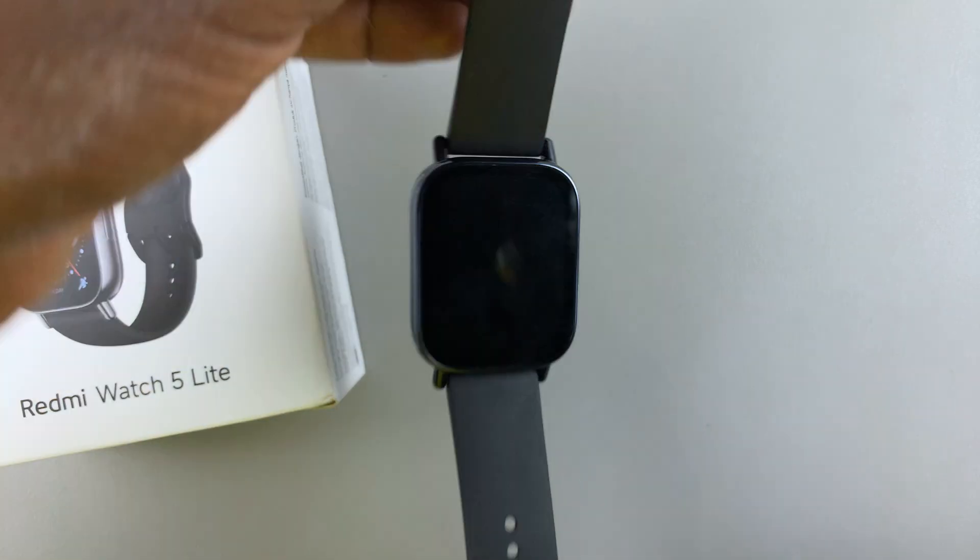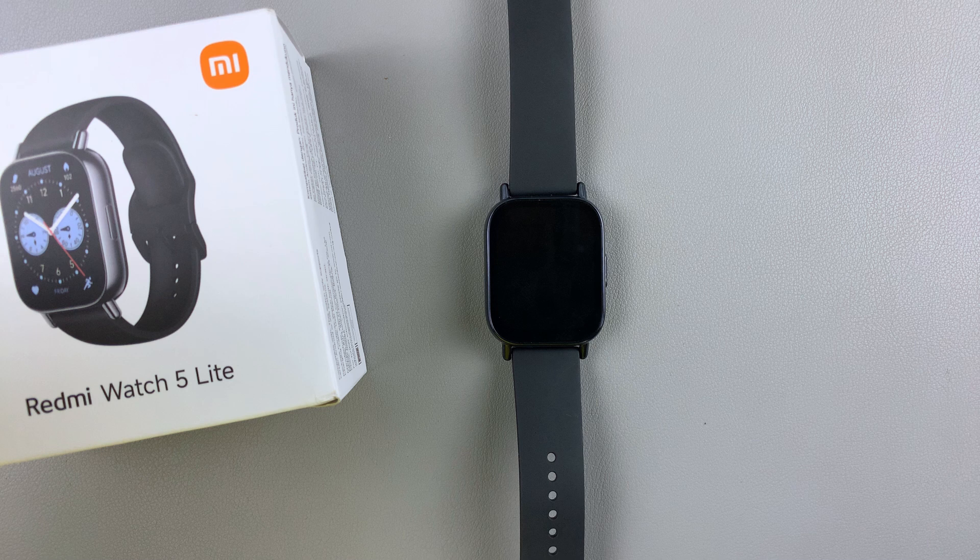That's basically how to disable or turn off always-on display on your Redmi Watch 5 Lite and on your Redmi Watch 5 Active. Thank you for watching the video. Don't forget to subscribe for more tips. Take care and God bless.